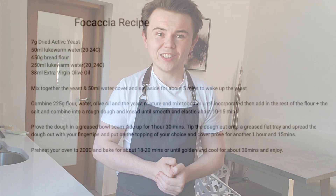Hi guys, how are y'all doing? Welcome to my channel. Today we're going to be making focaccia. I'm super excited about this, super excited to see what you guys think of my recipe. Let's get started then, shall we?